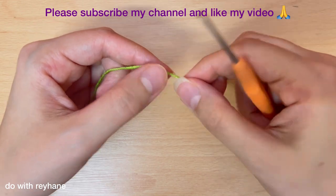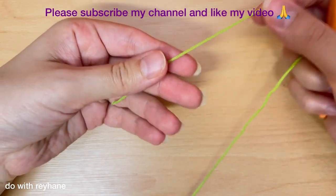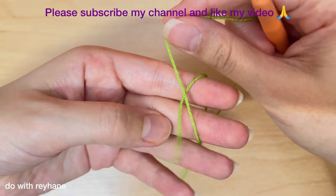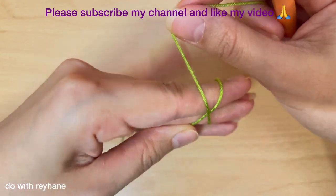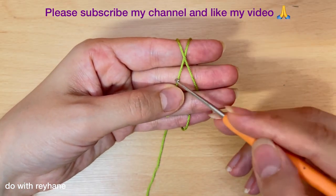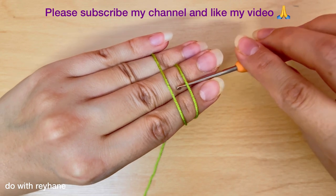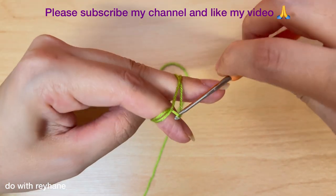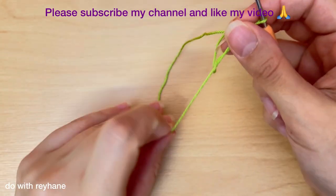For the first step I use green color. I make a magic ring like this — I will show you slowly. Be careful, this is the end of the yarn, then turn your hand. Your yarn must cross each other, then go under the yarn and do this. Now you have a magic ring.